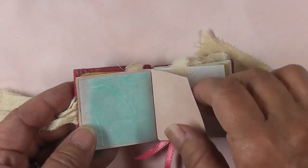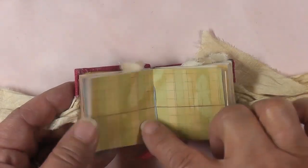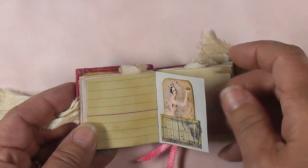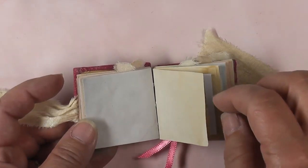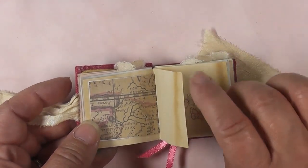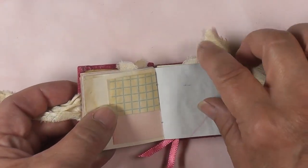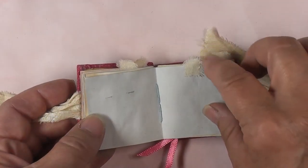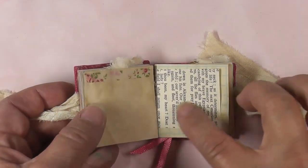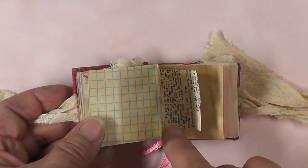There's more of the mulberry paper, graph paper, a pocket with a tuck-in card — I should say a little map paper — some stamping, a little bit more stamping there. There are some short pages, washi tape, a text page, and another image with mulberry paper behind it.